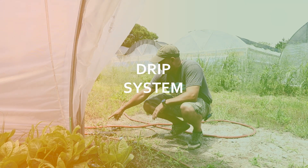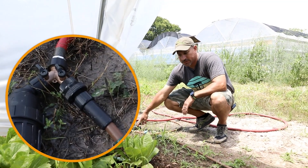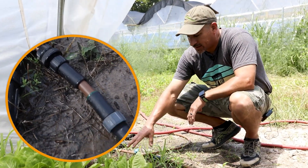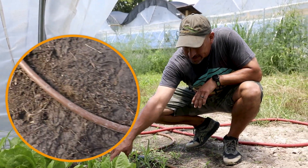It's a very basic system. We've got a garden hose connection right here that goes into a filter. The filter is going to filter out any debris so it doesn't clog any of the emitters that are built into the actual line itself.